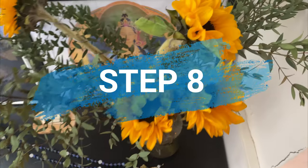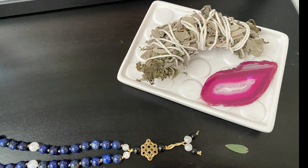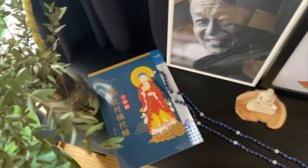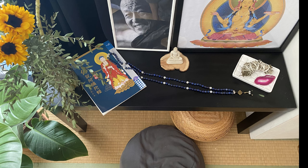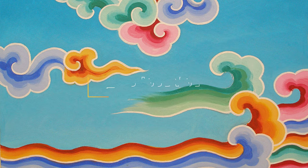Step 8: place some beautiful flowers. Step 9: incense. Your Buddhist altar is ready. May you be happy, may you be well, may you be safe, may you be at peace. Thank you for watching and don't forget to subscribe.